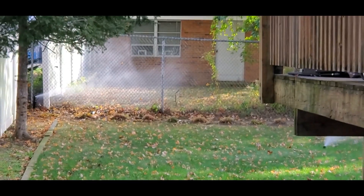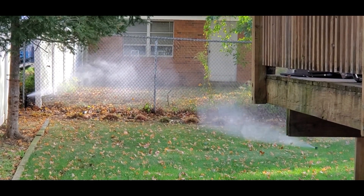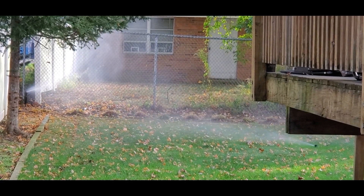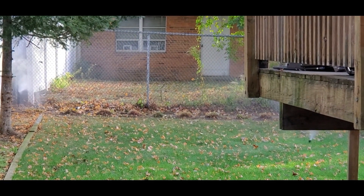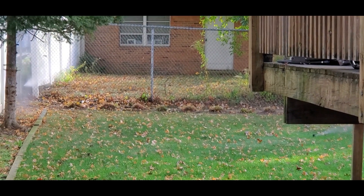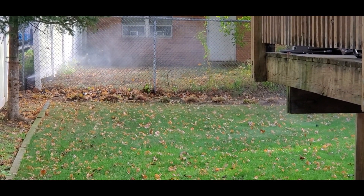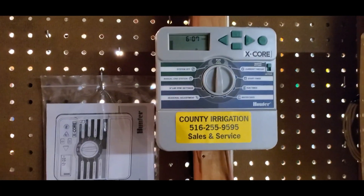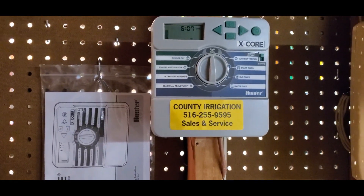What a fine sound and a fine situation. Zone five blowing out. So far everything is working out. Two full passes every zone to get that water out that you don't want to freeze in the head. We're trucking along. So that's going to conclude blowing out seven zones two times each.